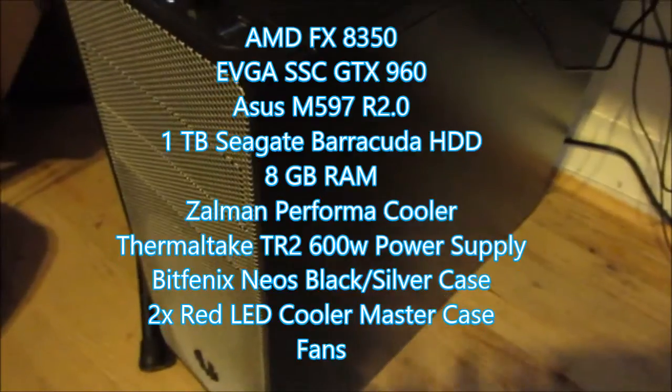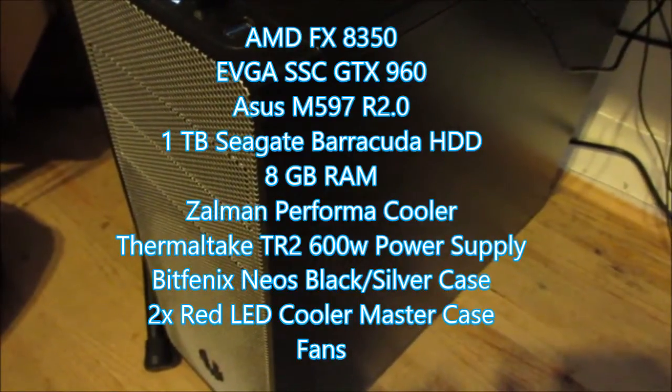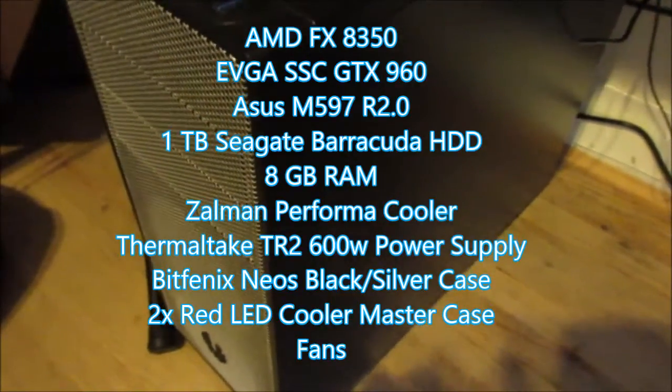I'm going to show you guys my PC, and here you can see the Bitfinex NEO case — a really good case. It is really customizable too, and you can put basically anything you want in here. My PC specs will be on the screen right now. I'm going to go over them quickly, not too in-depth; I will do some benchmarking videos in the future.